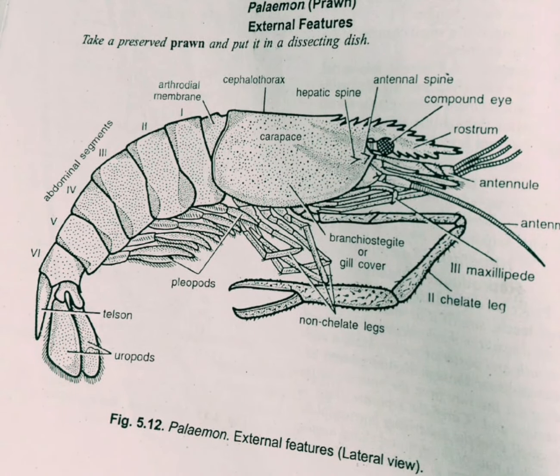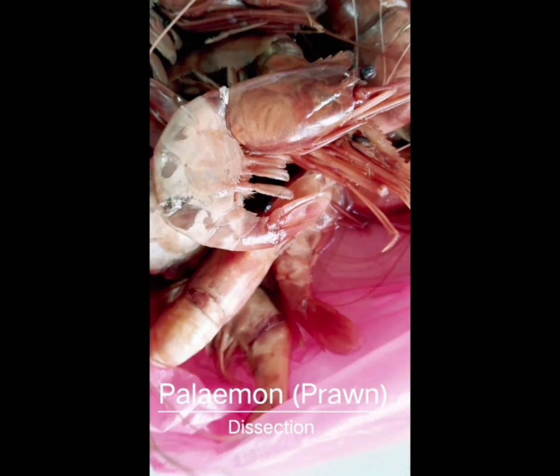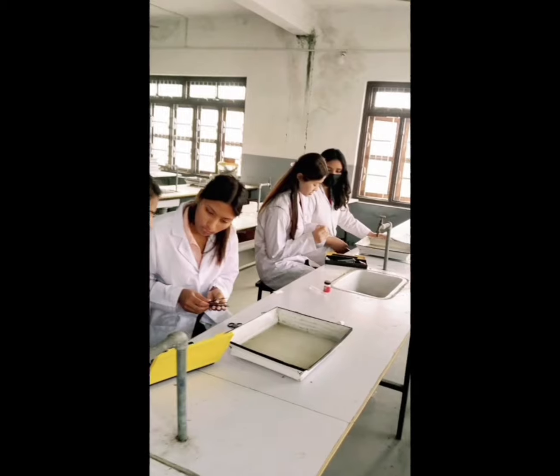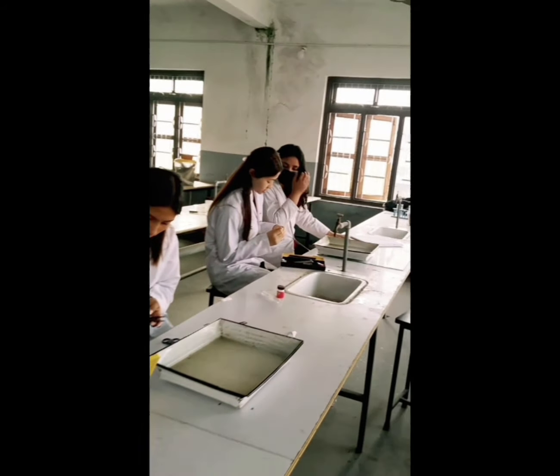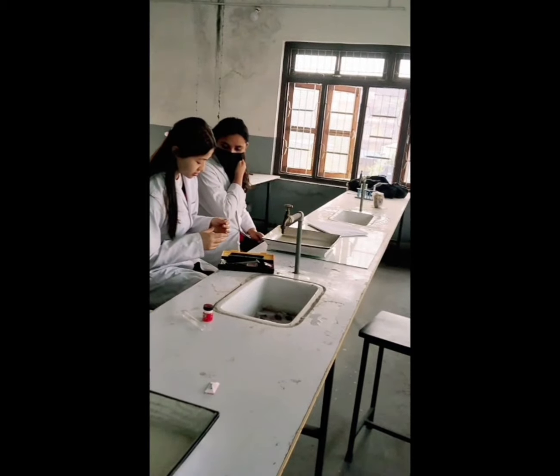Today we are going to learn the procedure of dissection. We have to take a preserved prawn and lay it down in a dissecting dish with the dorsal surface facing upwards. Our students are getting ready for their dissection with the dissecting tray in front of them.